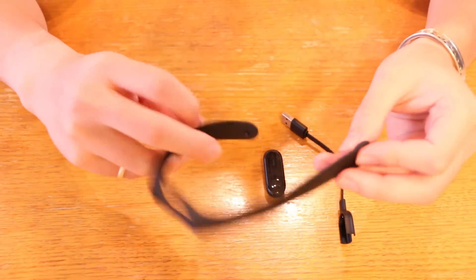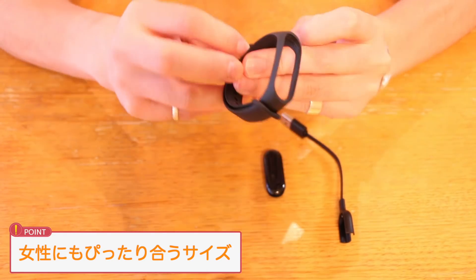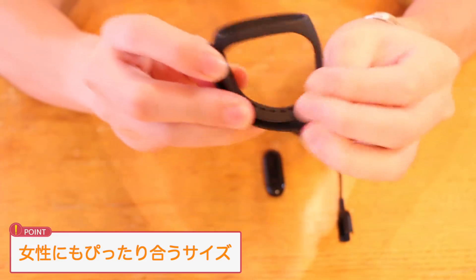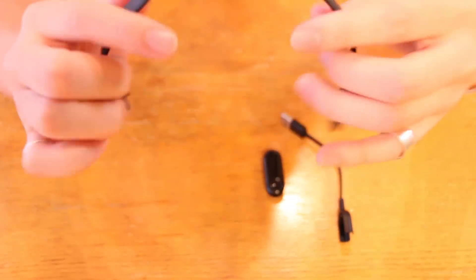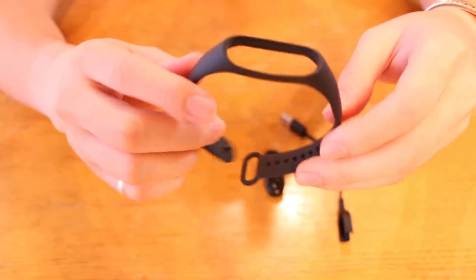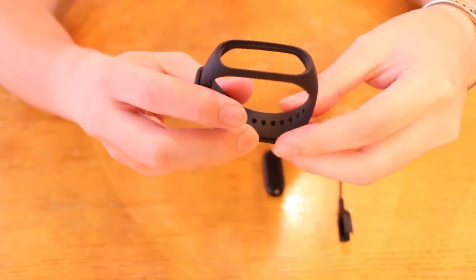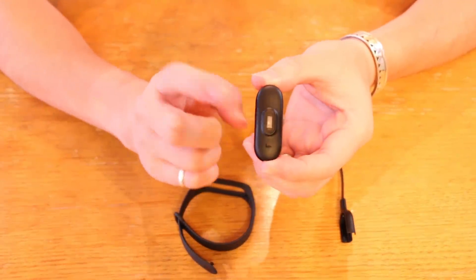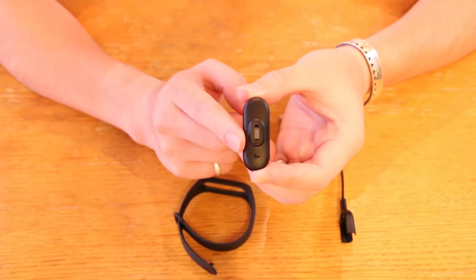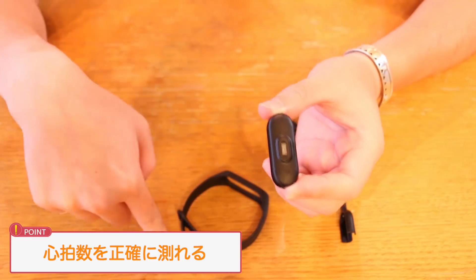今回のキットには本体、バンド、充電器が含まれています。バンドは前回と比べて穴の数が多くなっているので、腕の細い方でも最後まで締めれば安心してゆるゆるにならずにはめることができます。ぴったり腕にはめることで心拍数をより正確に測れるようになります。